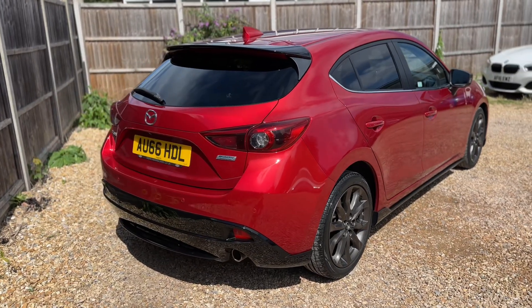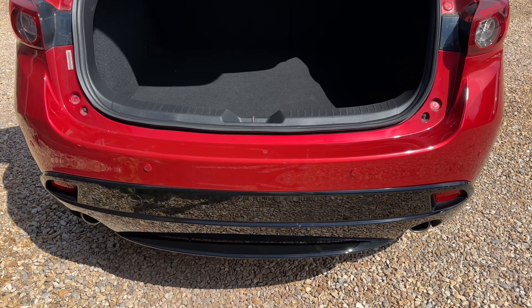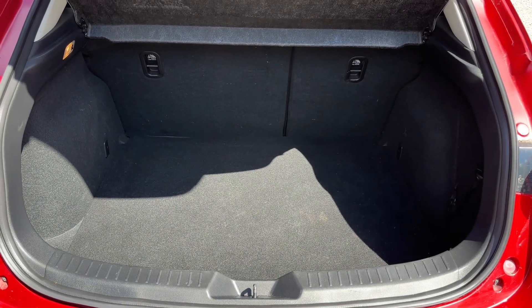We're going to start off inside the boot area of the car first of all. As we approach the back of the car you can see we have reversing sensors, plenty of boot space as well, along with a 60-40 split folding rear seat should you wish to increase this space even further.